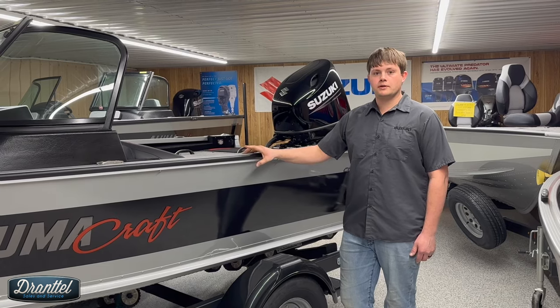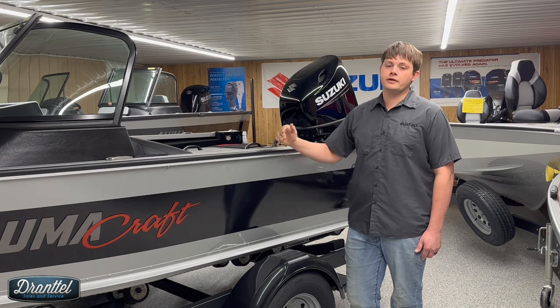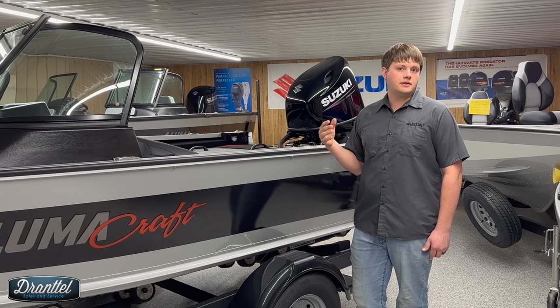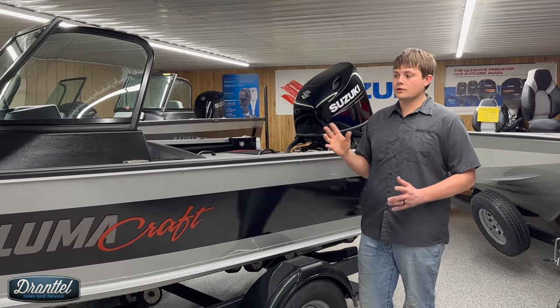This is a 2024 model. This is a sold boat, so it's got electronics, trolling motor, and a bunch of extras on it. We'll kind of show how this boat was set up for this customer. If you have any questions, you can ask in the comments. We'll kind of start at the front and work our way back.